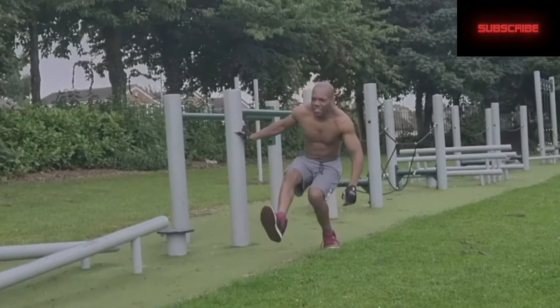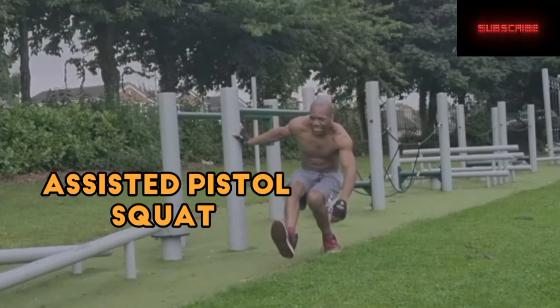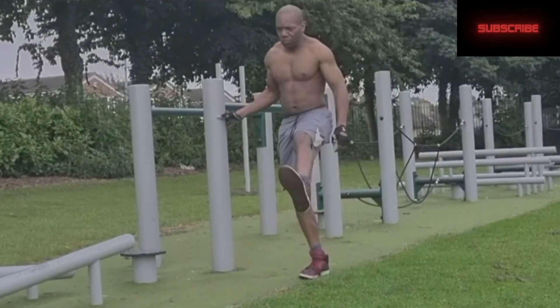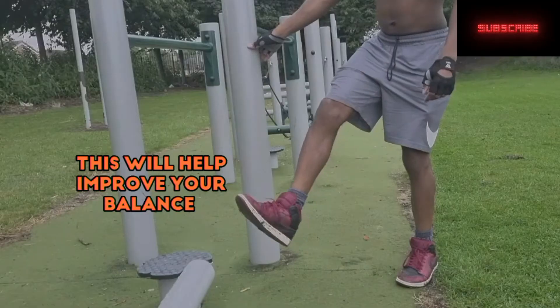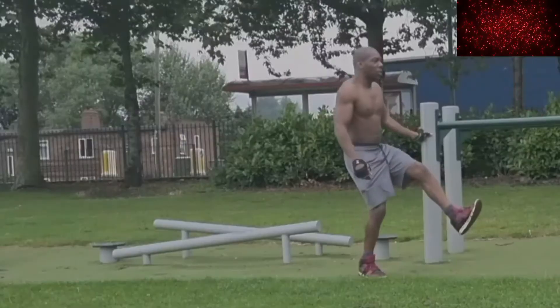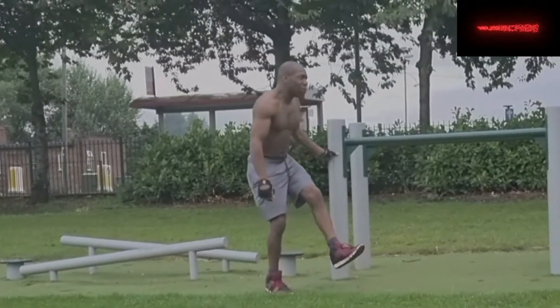The next step is an assisted pistol squat. For this, I'm using a pole to help me with my balance. This technique will help you build up confidence and help you build up strength in your legs at the same time.